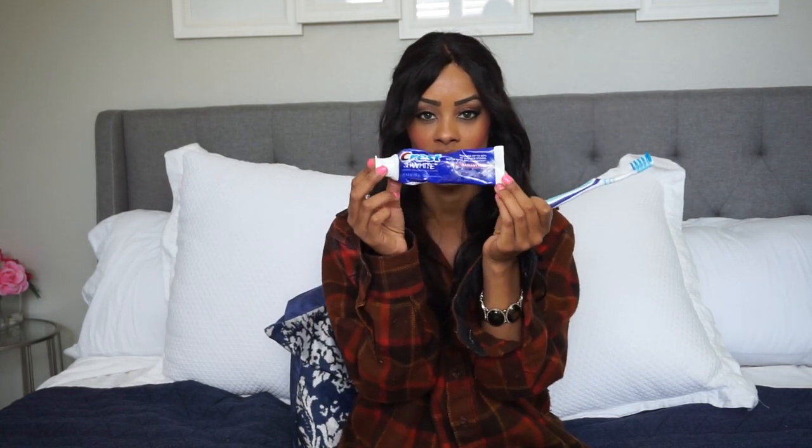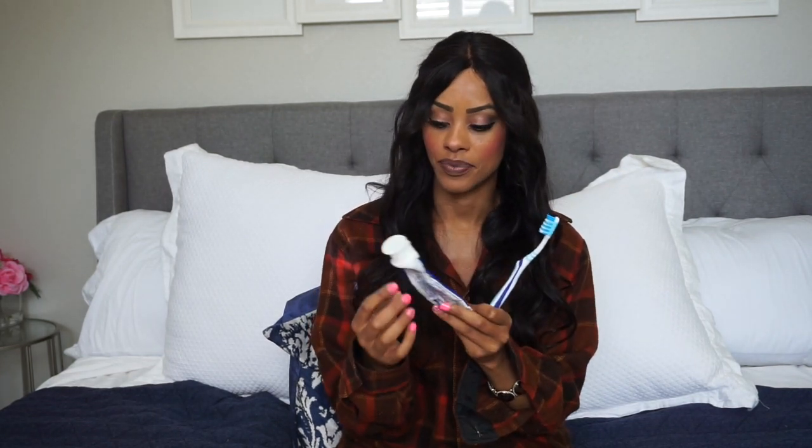Honestly, I just brush my teeth normally, but I actually brush with this Crest 3D White. So this is like the best toothpaste ever, and I'm not getting paid any money for doing this at all. So this is just the truth. I brush with this 3D White twice a day, sometimes three times a day, and I've noticed significant changes in my teeth. So highly suggest — highly, highly suggest this 3D White, just with a normal toothbrush.